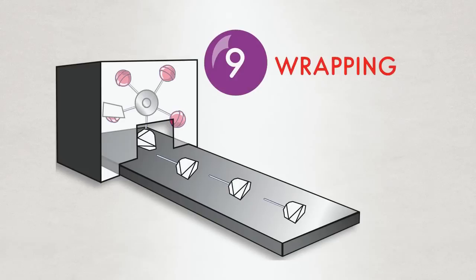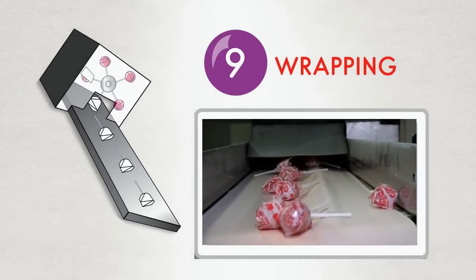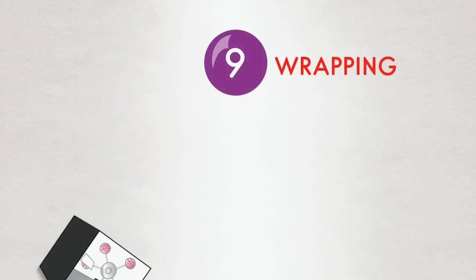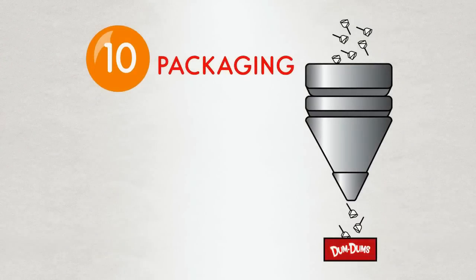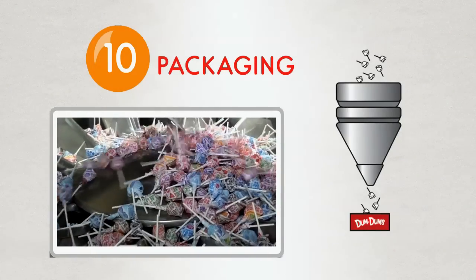Our dum-dums still need their signature sachet wrapper, so it's off to the wrapper machine by conveyor belt. Once the pops have their wrappers, they're sent to be inspected, then sorted in a weighing funnel into the bag or box.